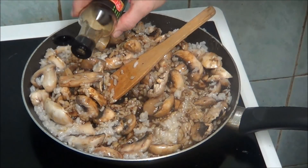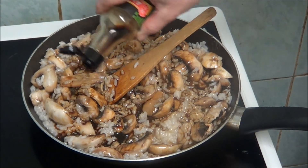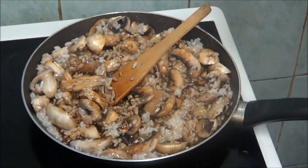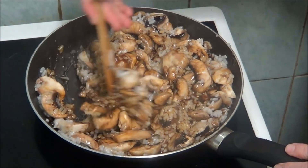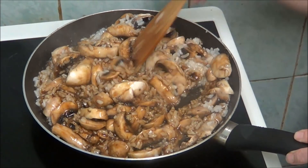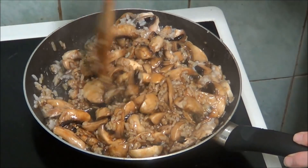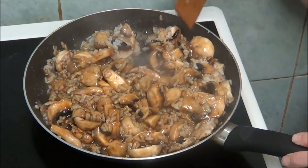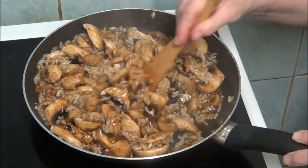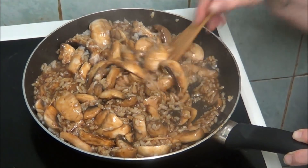There are still some white bits there. I don't know if you can hear it, but it's sizzling away — sounds nice. So that's all the soy sauce being used up. And as you can see it's all got a nice golden brown colour now. I'm trying to get as much rice mixed into the soy sauce as I can. There's still some that hasn't been mixed in but it's the main part of the dish. It's nice golden brown now.